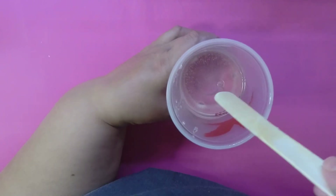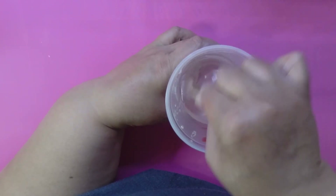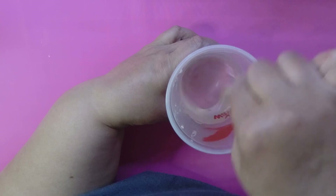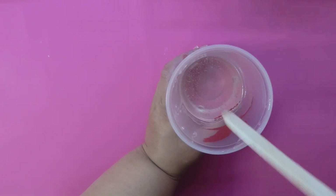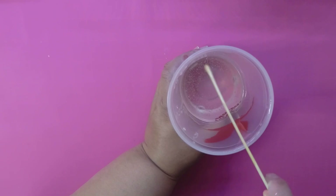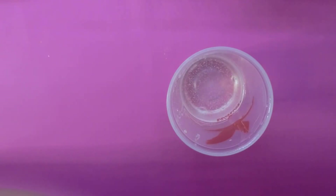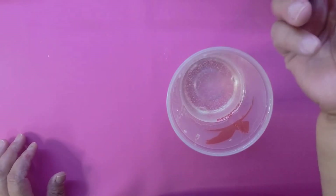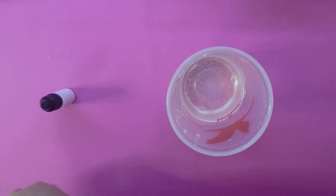You can see it's clear now — you can see right through to the bottom. Even then, stir a little bit more just to be sure. Now I'm going to add the color. Make sure you shake your alcohol ink bottle really well because it can settle if it's been sitting in a box.